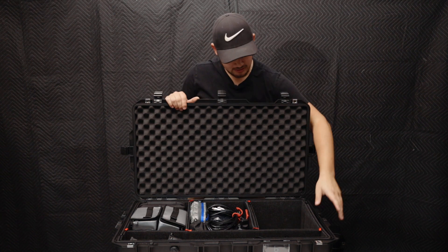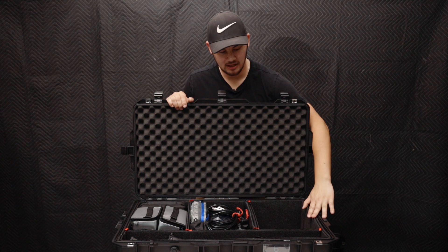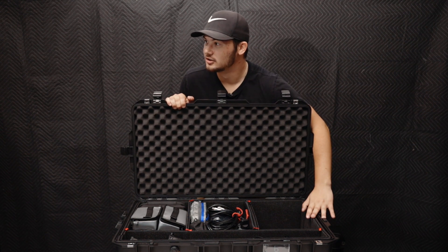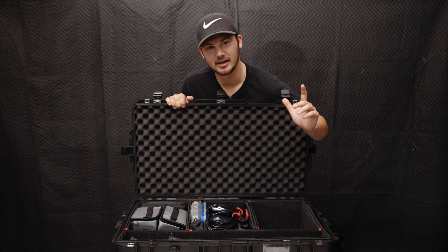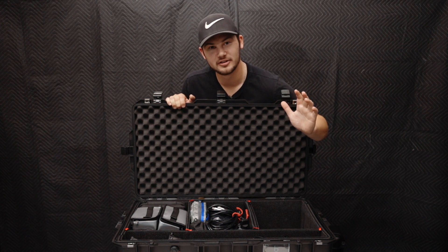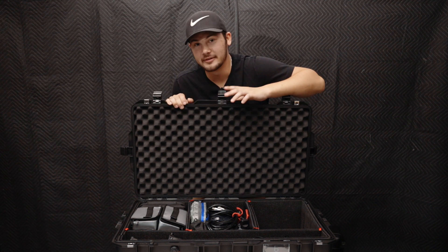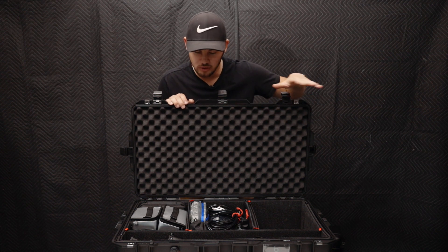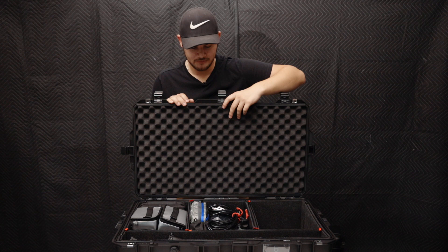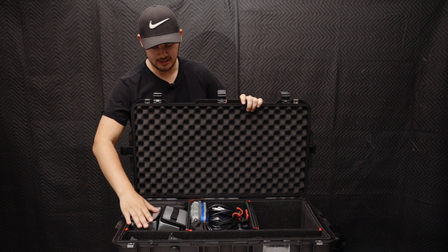One thing about these Pelican cases that is literally amazing is these Trek Pack dividers. I love them — they smell unbelievable. If I could get a little tree air freshener scent in my car for this smell, I would buy every single one in the continental United States. They still smell good and I got them a while ago. Moving on from smelling the Trek Pack dividers, let's move into the far pocket.